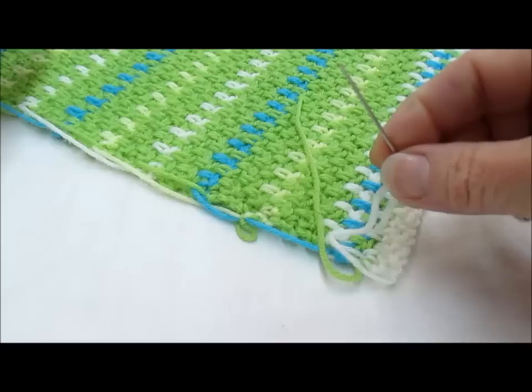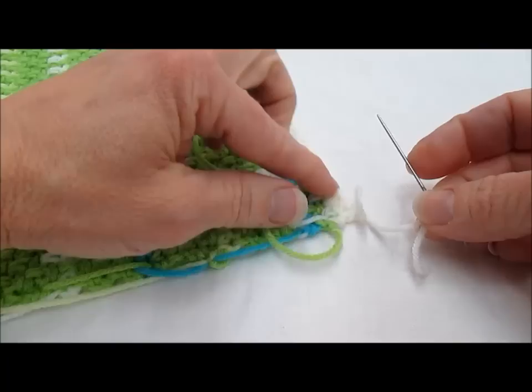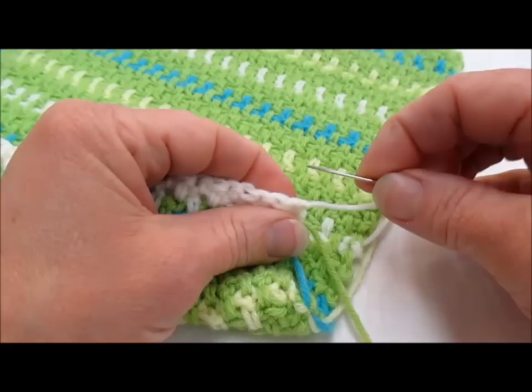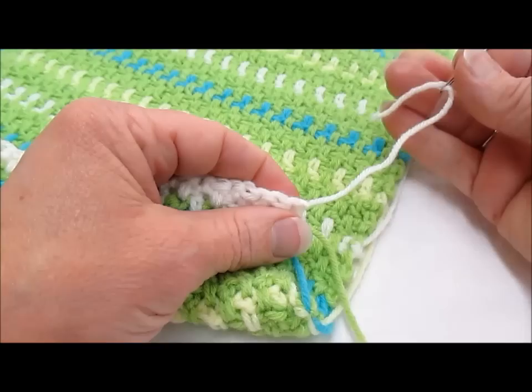Because there's some striping and color work in this, I'm going to work into the color that I have, which in this case is white. My yarn is threaded onto my darning needle and I have about an inch of a tail here.